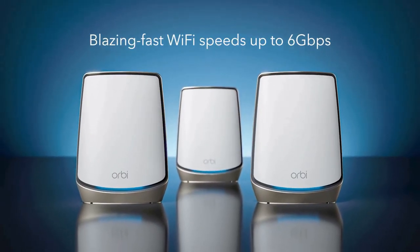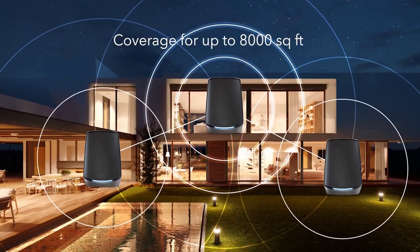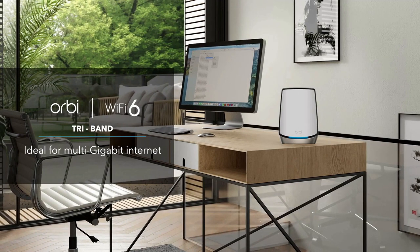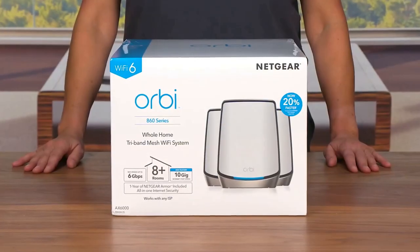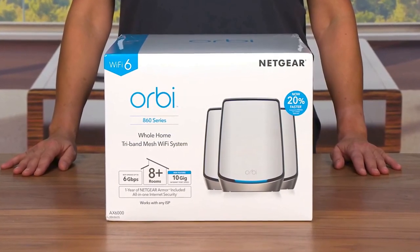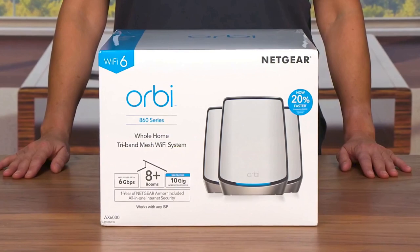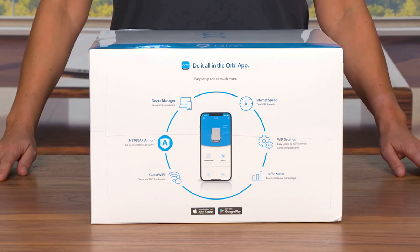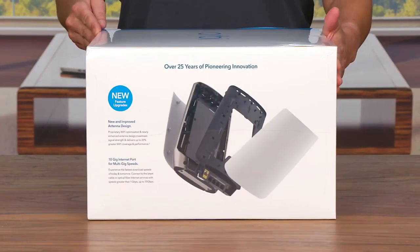Setting up the Orbi Tri-Band Wi-Fi 6 Mesh System is refreshingly simple. With the Orbi app and an intuitive web interface, the installation process is straightforward, allowing even non-technical users to set up their network quickly. The system includes a main router and satellite units that work together to create a seamless mesh network, eliminating dead zones and ensuring a strong Wi-Fi signal in every corner of your home. I was impressed by the range and stability of the Wi-Fi signal, allowing me to stay connected in every room without any noticeable drops in speed.